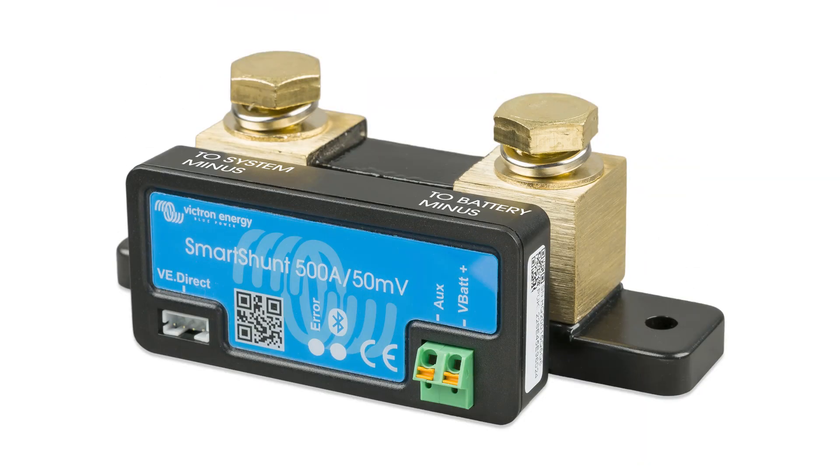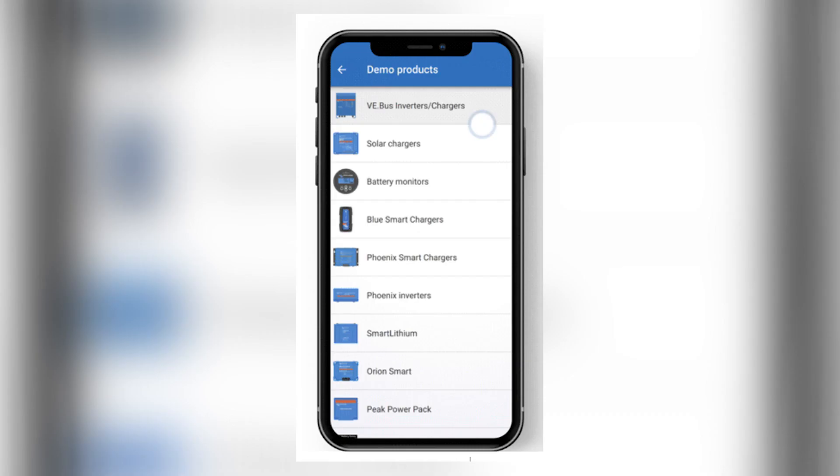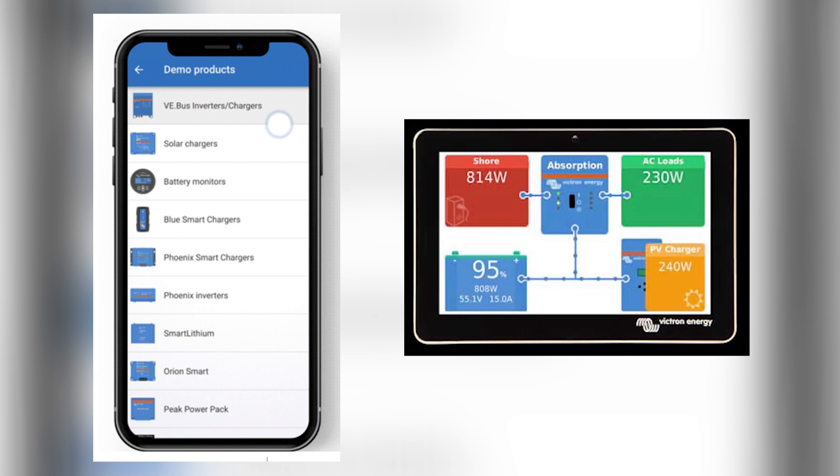Let me back up a little. This Victron Energy Cerbo GX can have various inputs, and one worthwhile input is a smart shunt. We've talked about battery monitors before — smart shunts are basically a battery monitor without a display. You install a smart shunt on your boat, connect it to the Cerbo, and now you can see that locally via a Bluetooth app. You can also get a display like the Touch 50 or Touch 70 — those numbers refer to the diagonal screen size.